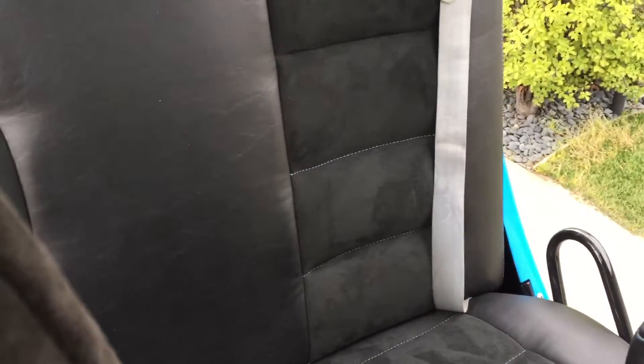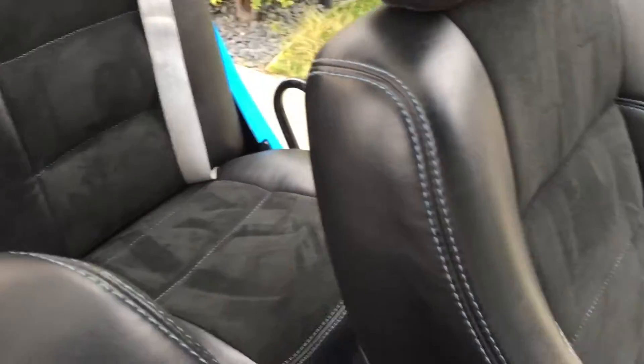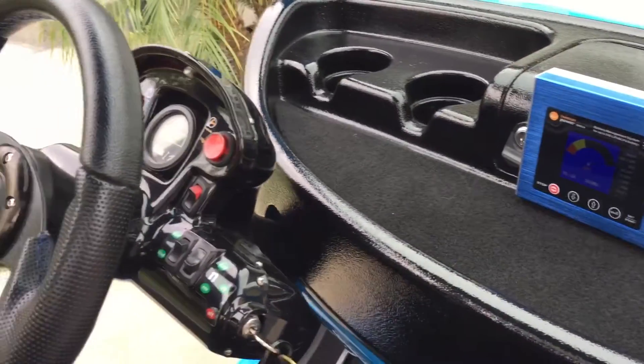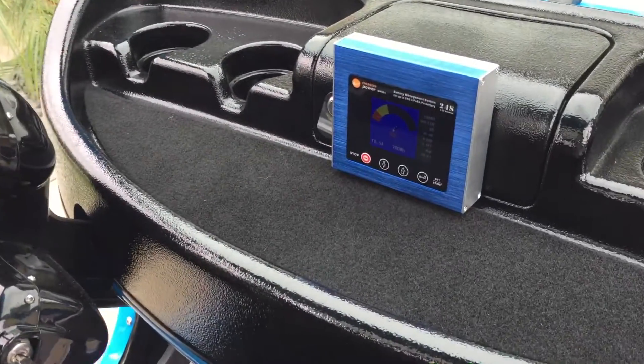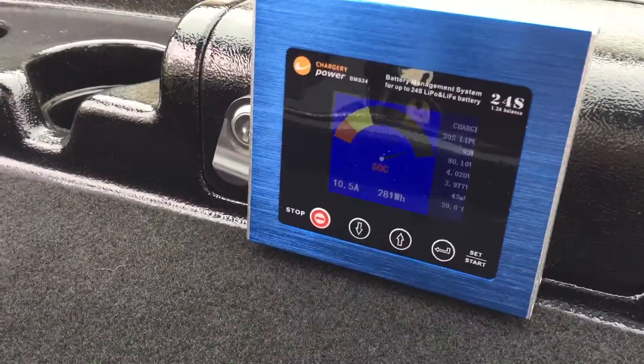The battery monitor is mounted back behind the seat in a location where water is not going to affect it, and then the Cat5 runs along the bottom of the car and up into the dash where you can see it.